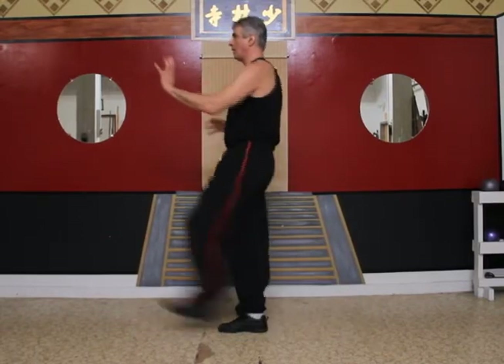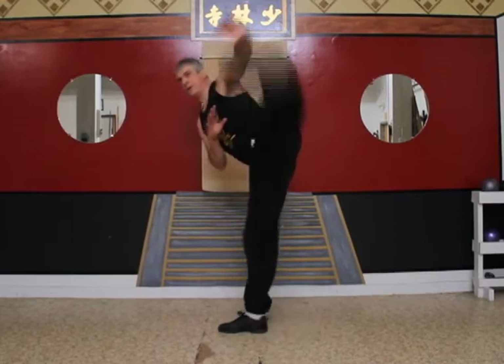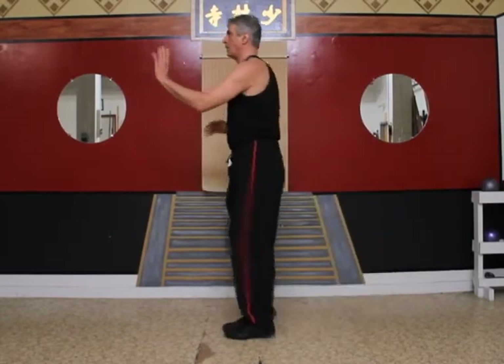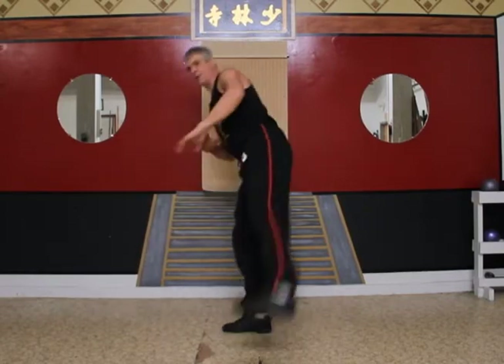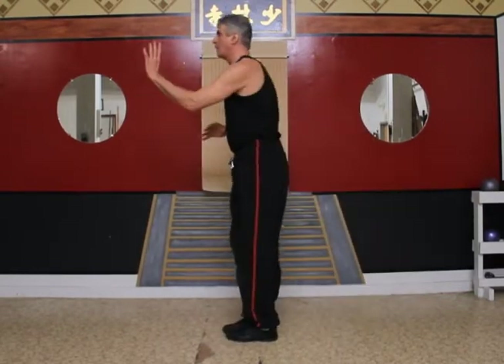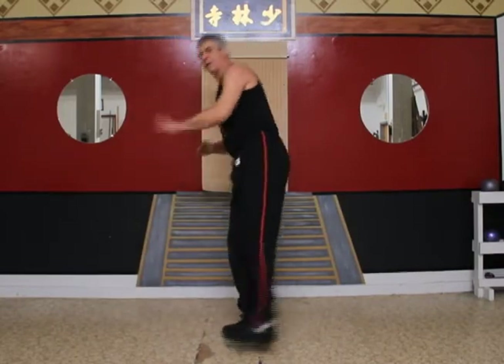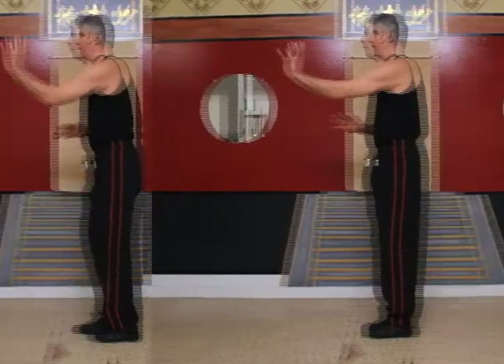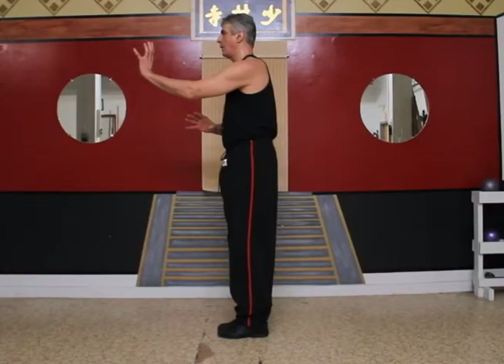Now let's do some front, side, and back swing kicks. Keep your swinging legs straight during this one and make sure you work your body like a teeter-totter when doing the side and back swings. Let's review one more time: front, side, back. Okay, let's do all three on one count.